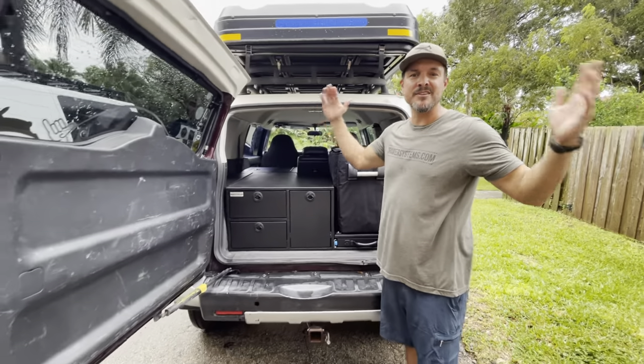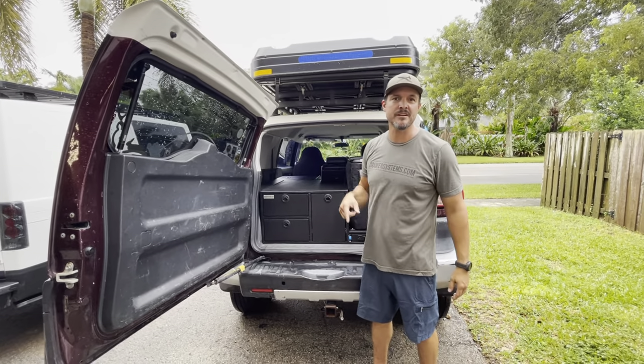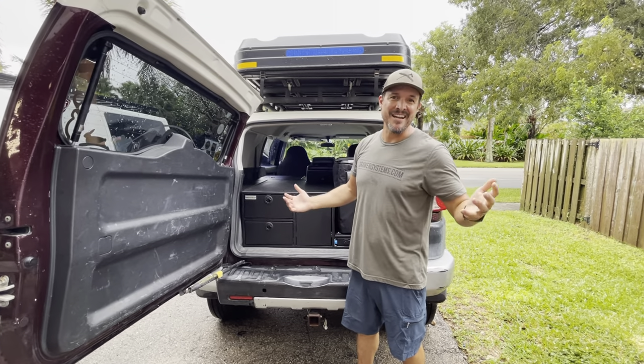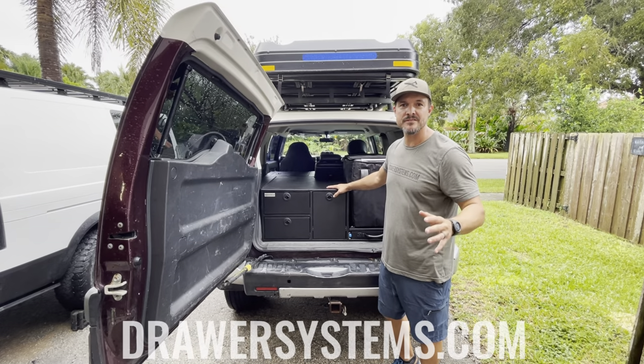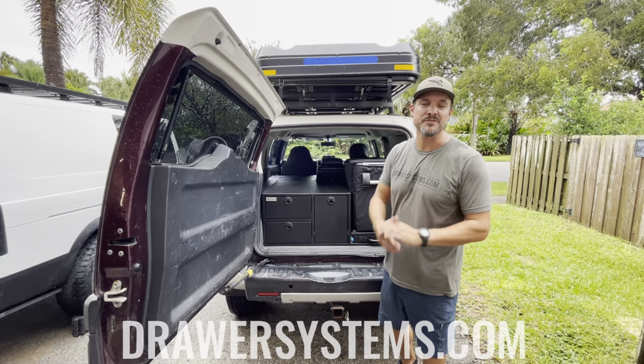That's it guys — hope you like this video. If you have any questions on this build, go ahead and post them in the comments below. If you like it, give it a thumbs up. I'm going to be putting up a bunch of pictures on the website drawersystems.com. Thanks again for watching, see you in the next video.